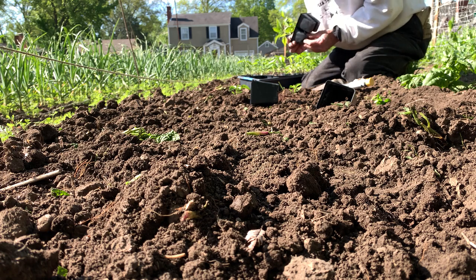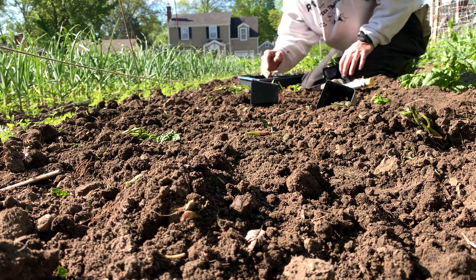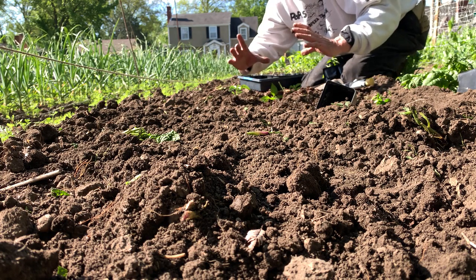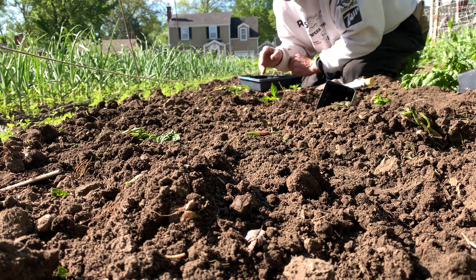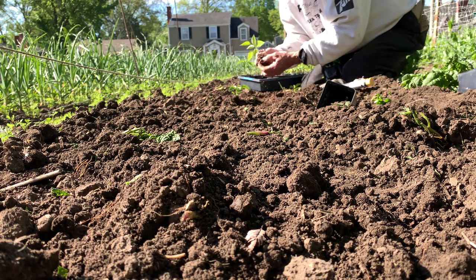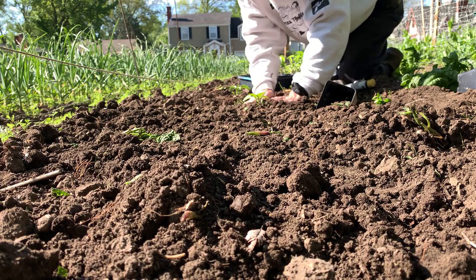We do want to give the roots room enough to grow and not interfere with the plant next to it. These are a bit close together. The root base ought to be about this broad when it's fully matured before it goes down. So keep that in mind when you're spacing your peppers, even though you want to keep them close together strictly for the shade purposes.